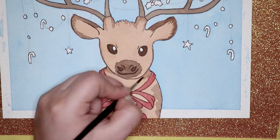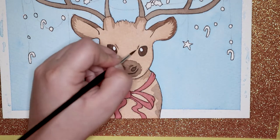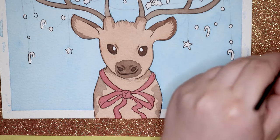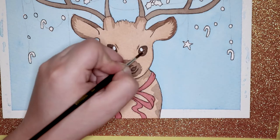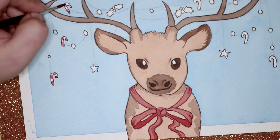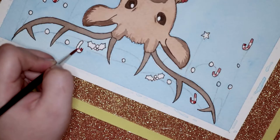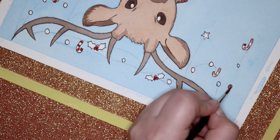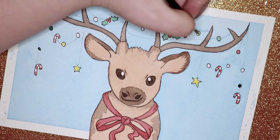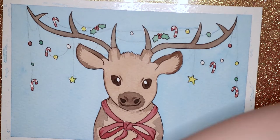After that I went around the reindeer and added a little bit more detail, like some shadows under his neck and on top of the head and on the base of the antlers. I think this artwork turned out pretty nice. I really like the fine details on the antlers — the little decorations hanging off them, like the candy canes, stars, and holly. It was a very fiddly thing to do because watercolour is not the best thing to control and they were very tiny, but overall I'm pretty happy with it.